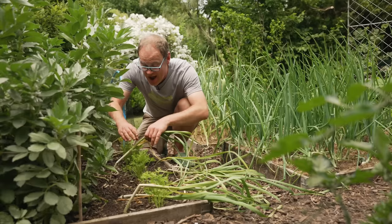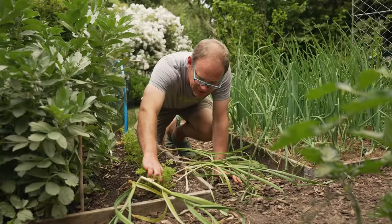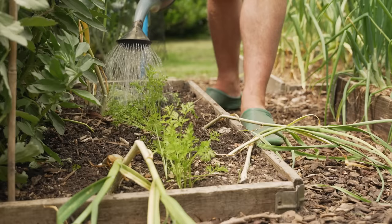In between the garlic are some carrots I sowed earlier to make the most of the space. The garlic will be out shortly but they're a little bit crowded, so as it's a still calm day I'm just going to remove a few of the excess seedlings to leave them about a centimeter or half an inch apart. Then to finish, to knock back the smell in case there are any carrot flies about, I'll just give them a good soaking. I do love the smell of roses and such, but honestly the smell of fresh garlic is probably my favorite smell in the garden.